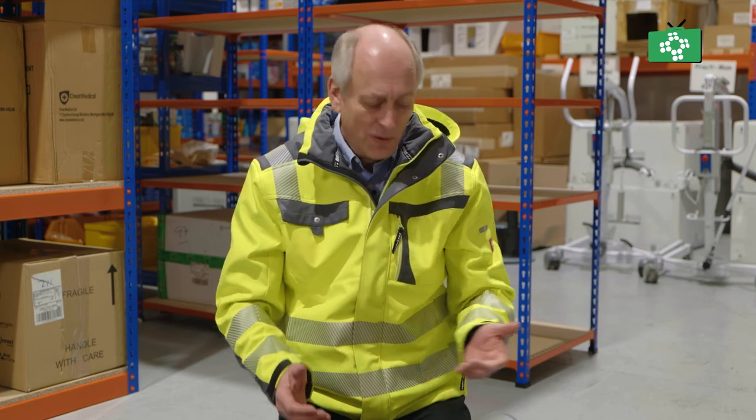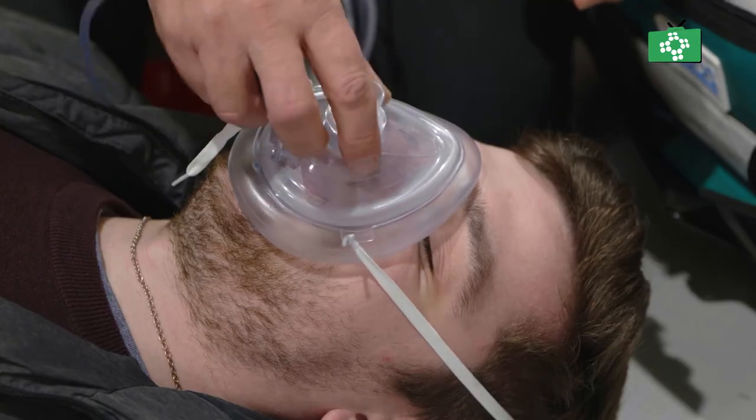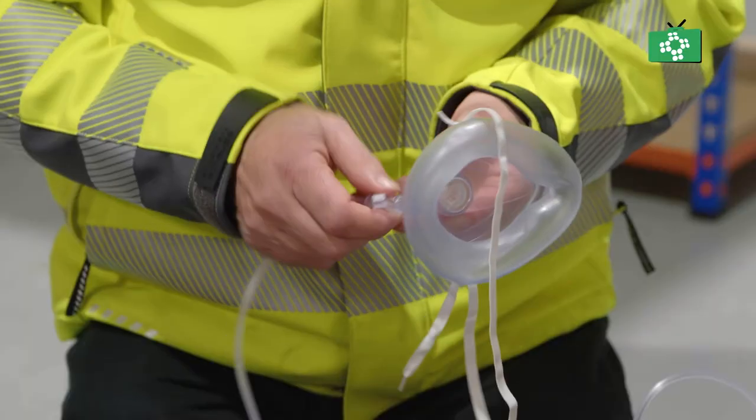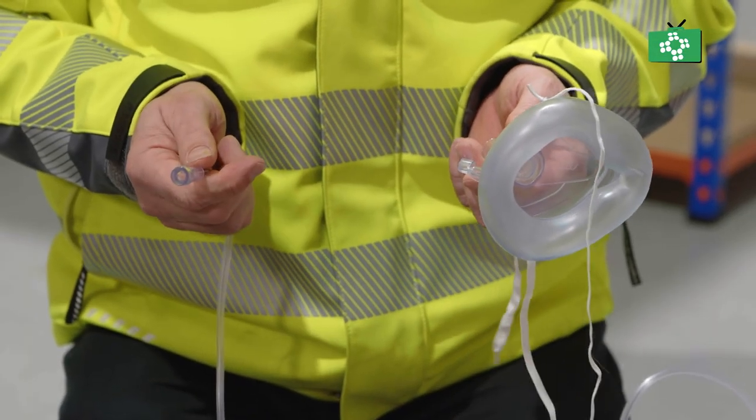By using supplementary oxygen with the pocket mask, you can quite easily get a high percentage of oxygen going in with every single breath. Once you've finished, all you need to do is turn the tank fully off, then you can remove this and take it to bits. Once you've used it, you'll need to throw that away and also throw the oxygen tubing away because it's all single use.